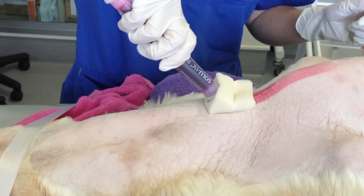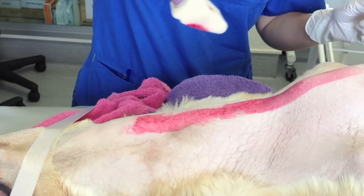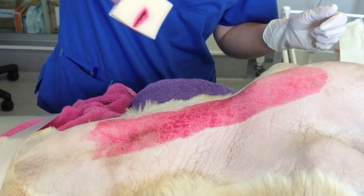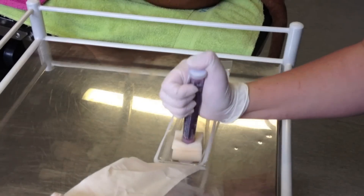We come back to the patient and start at the level of the incision. Just like an aqueous presurgical preparation, we work peripherally — from the cleanest to the dirtiest part of the site.